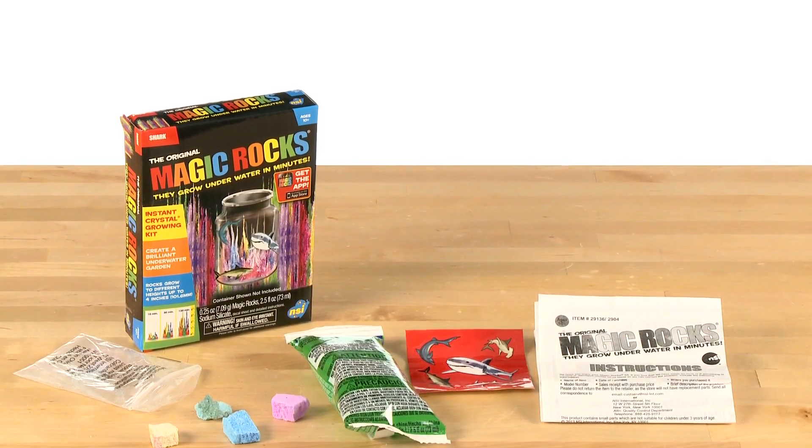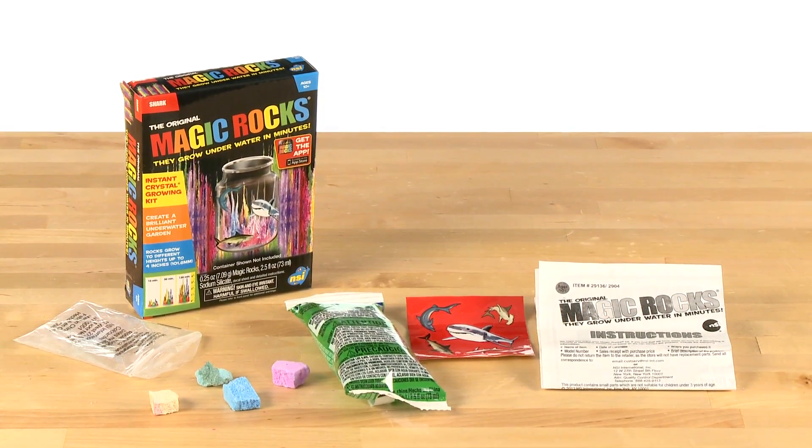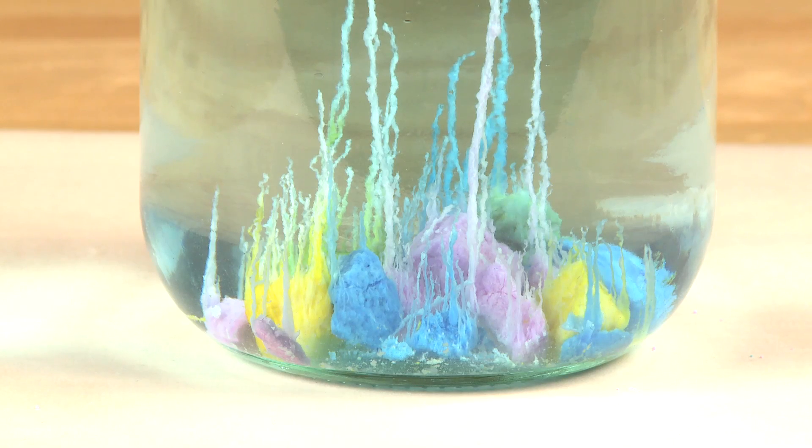Magic Rocks make for a great lesson in precipitation and sedimentation, and they are perfect for demonstration anywhere — the lab, home, classroom. You name a place and you can grow Magic Rocks.